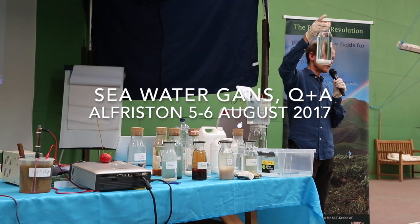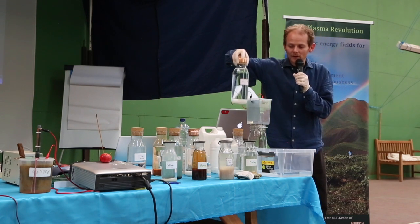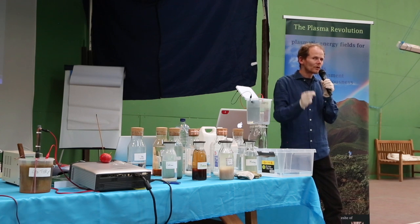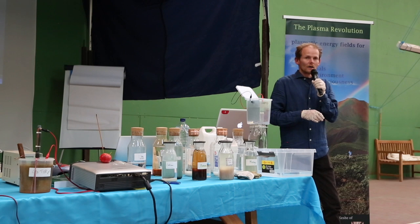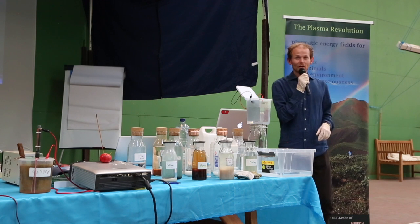We'll be using the GANS today. Tomorrow afternoon we'll be making health coils, pain pens, and infinity loops — the metalwork stuff. Anyone who isn't here tomorrow and wants some health stuff to make and take away, we can do that at tea time or afterwards or in parallel. We're not quite ready for the soup, so we're still on time.